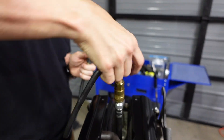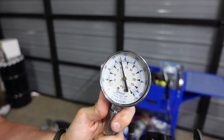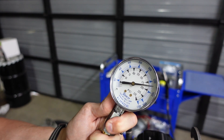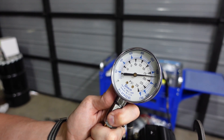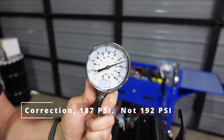Cylinder five, four rounds. That was good — it started sparking at the end, probably just getting loose on that terminal. It's about 190, about 192 PSI. Pretty close, 192.